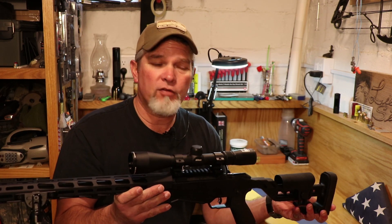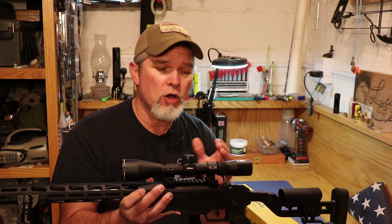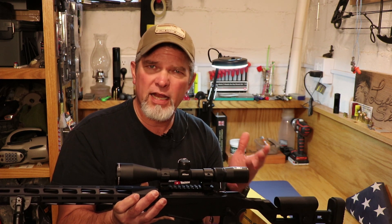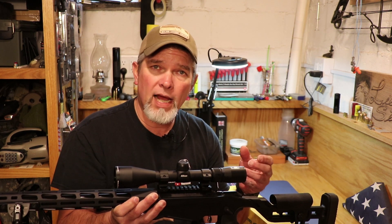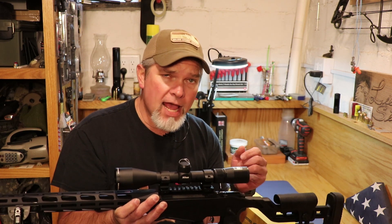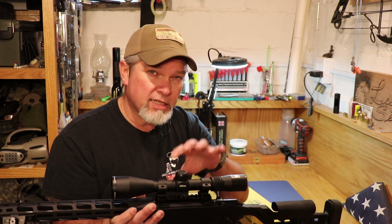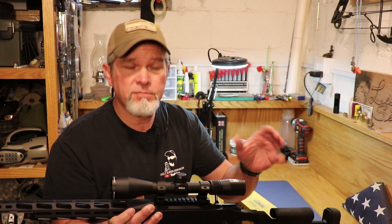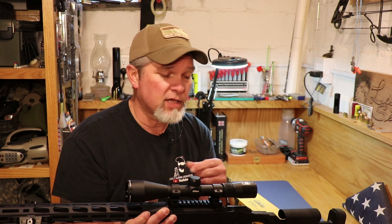If you'll remember the Ruger Precision Rifle I did a video on, I mounted a Nikon Buckmasters scope on it. It's a 3-9 by 40mm scope, which I figured would be plenty adequate for this rifle, but really this rifle deserves something with a little more power because it's pretty accurate beyond 100 yards. I'm going to take this scope off, which is not a loss because I still got the Ruger 10-22 that needs a scope, and this is a good choice for that one.